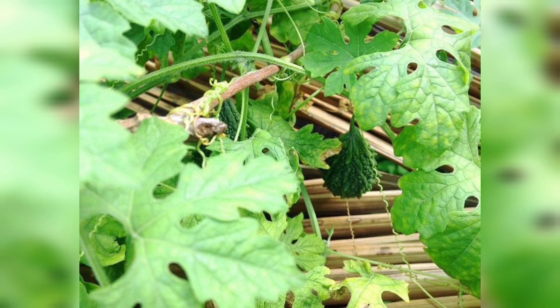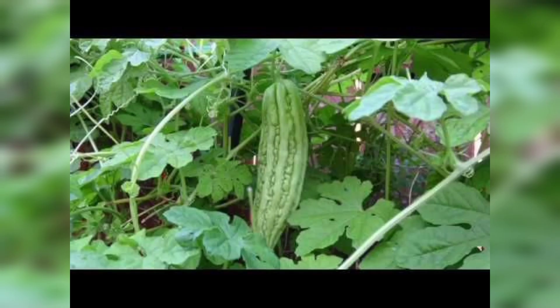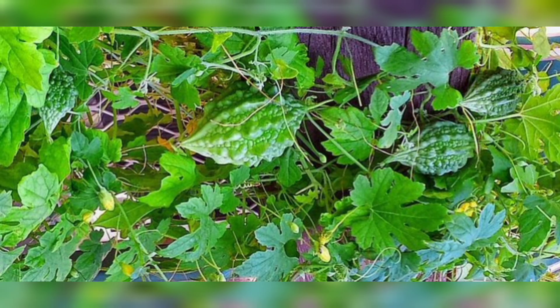Pruning is essential to control the growth of your bitter gourd plant and ensure better fruit production. Trim the excessive growth and direct the vines along the support structure. This will not only make the plant look tidy but also help it focus its energy on fruiting.